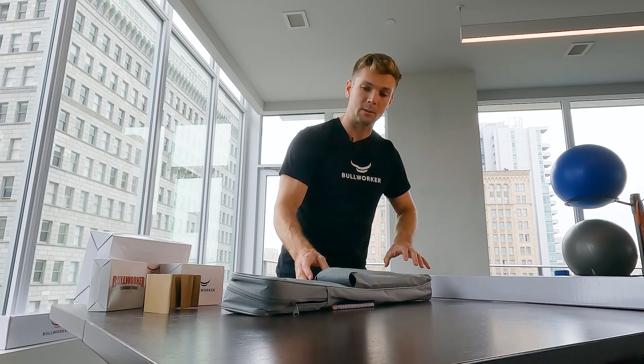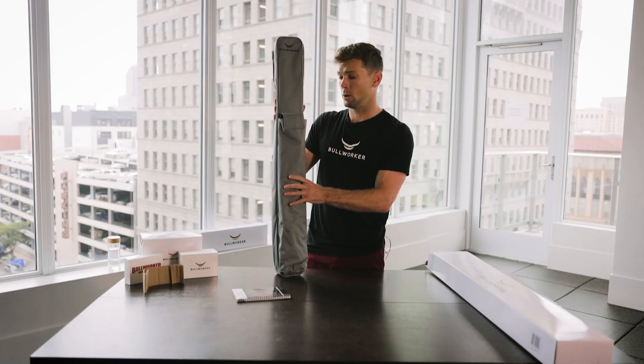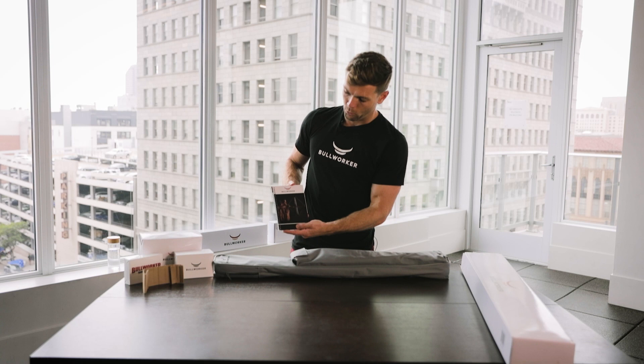It comes right out of the box with this nice canvas carrying case, as you can see. That makes it great and convenient for traveling, but also just for storing it away for protection and keeping everything tidy. You can see it comes with a Bullworker Manual.